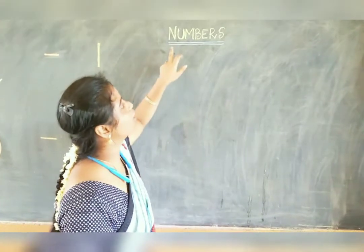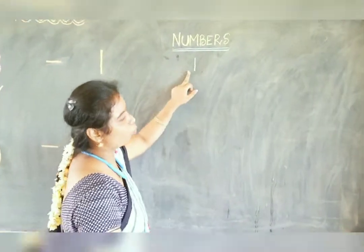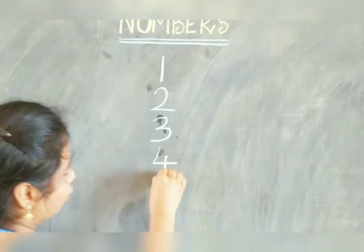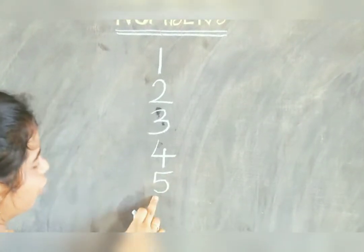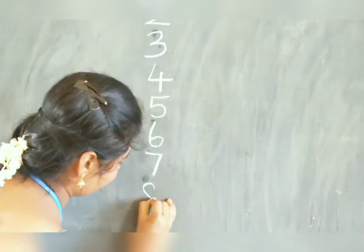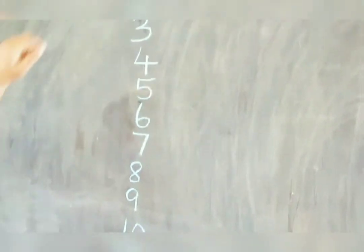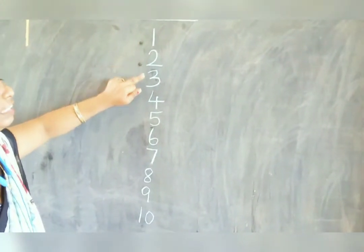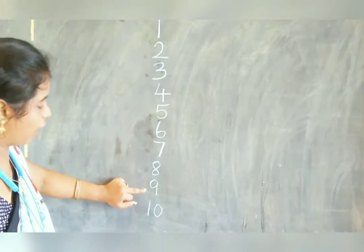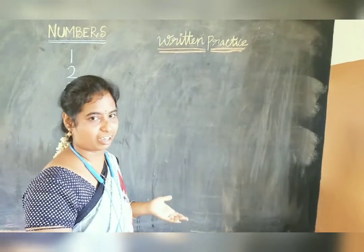We are going to learn oral numbers from 1 to 10. Five, six, seven, eight, nine, ten. 1, 2, 3, 4, 5, 6, 7, 8, 9, 10. Now we will start practice. In the previous class, what we saw — we saw number 1.